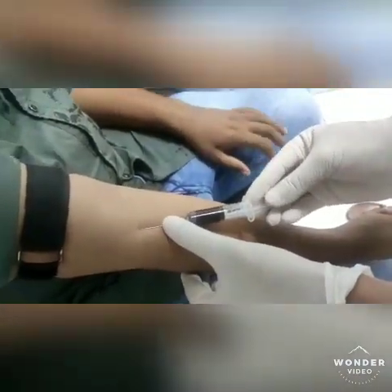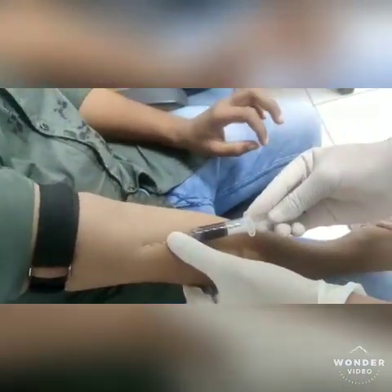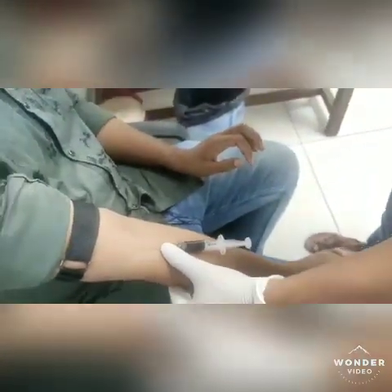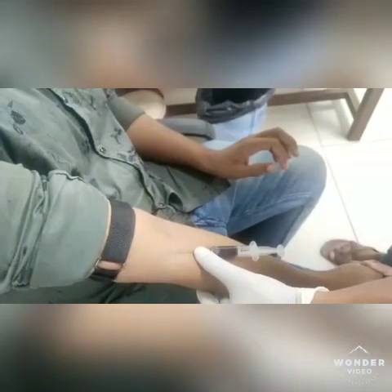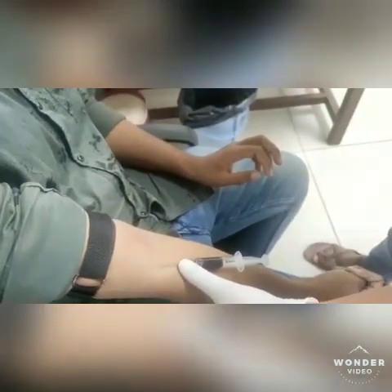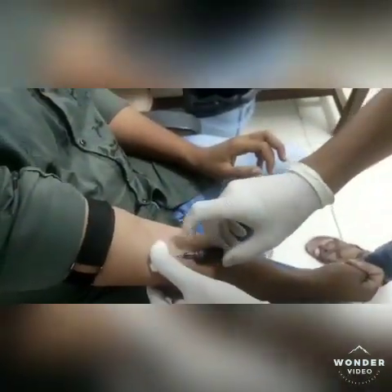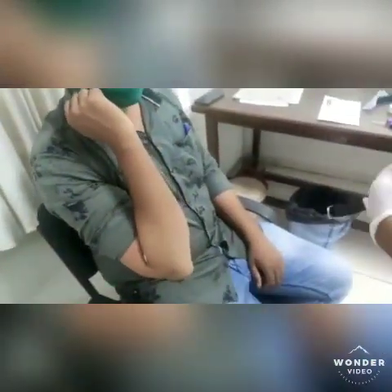Then release the tourniquet after collection of the blood. After this, ask the patient to relax his fist. Place a clean sterile cotton ball over the puncture site and apply pressure over the site.